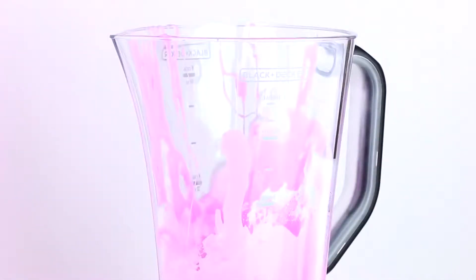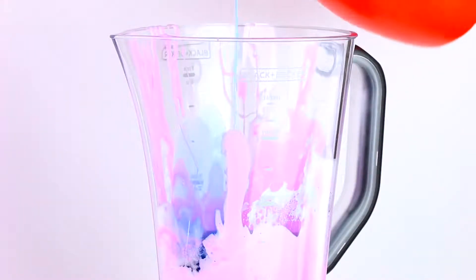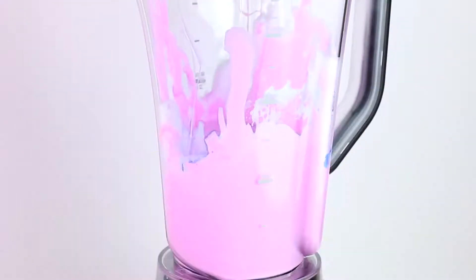No, this slime is very liquidy — it definitely needs more time. I'm going to add a bunch more activator and turn on the blender again. I just hope I don't ruin the blender forever.